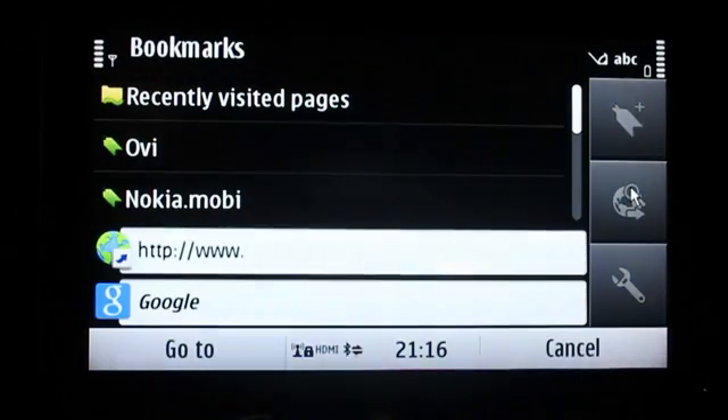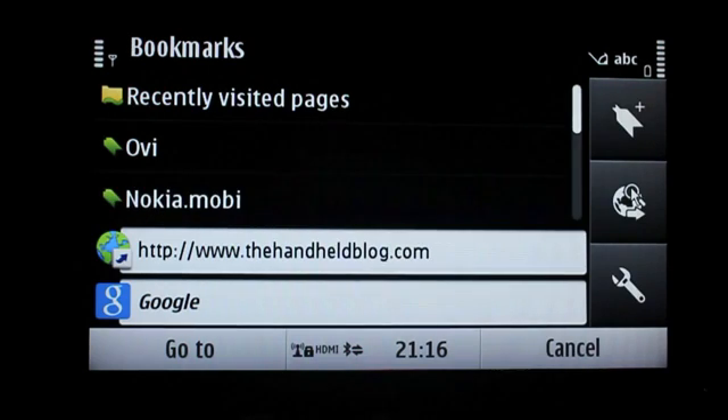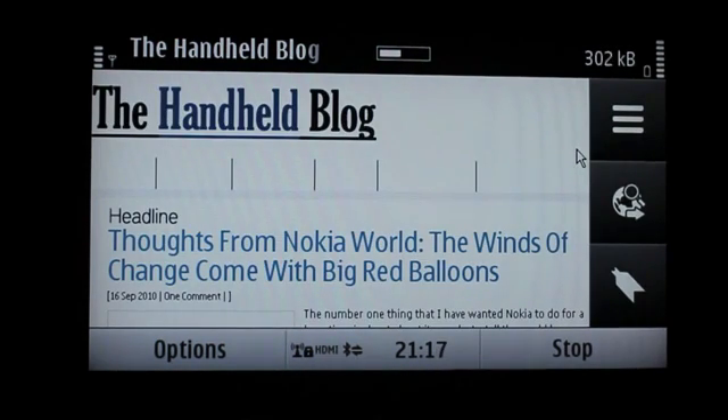I'm just going to load the Handheld Blog. As you can see, it's pretty easy — I typed in the name and then just hit Enter. It automatically picked the name up and started loading the web page.